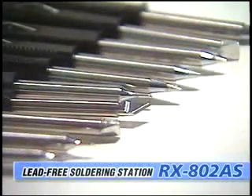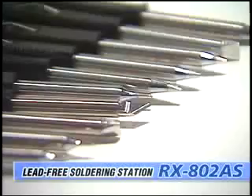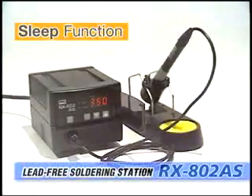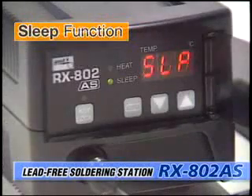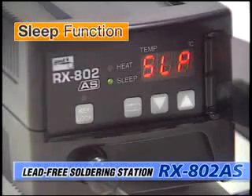The RX802AS is equipped with a sleep function to lower the temperature when not in use, reducing oxidation. The sleep time and temperature can be set to suit the task at hand.